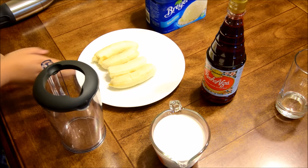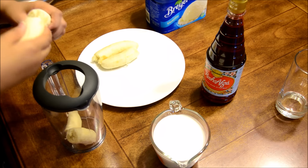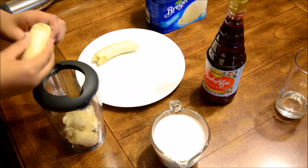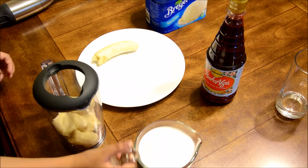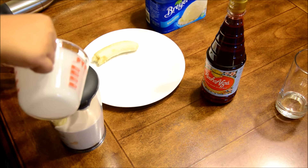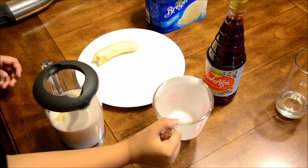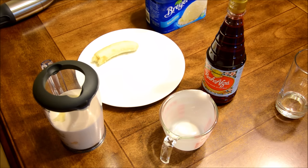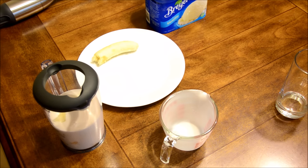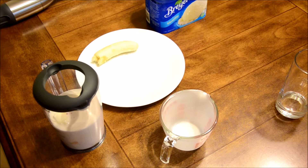So let's get started. First what we'll be doing is adding our banana, then our coconut milk, and then we'll add our Roza. If you like it sweet, then you can add more Roza.